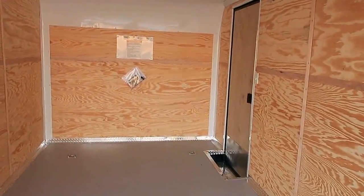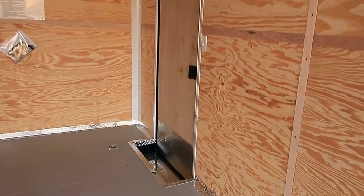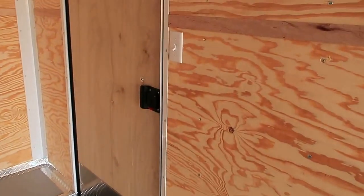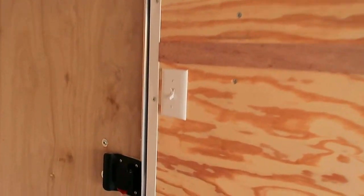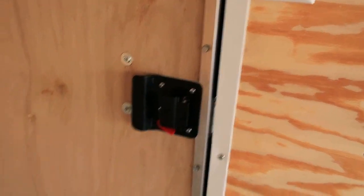Seven foot interior height. Interior step coming into the trailer. There's your light switch to work your three interior LED lights — you've got one right here next to your side door. The back side of the RV lock does have a lock-a-latch and a set of keys with it.